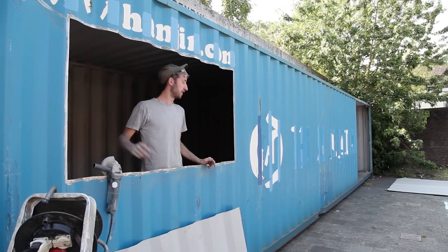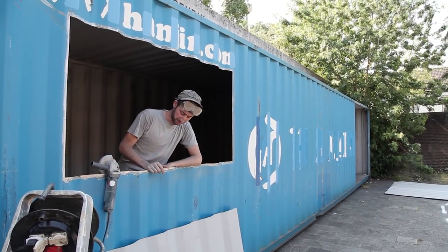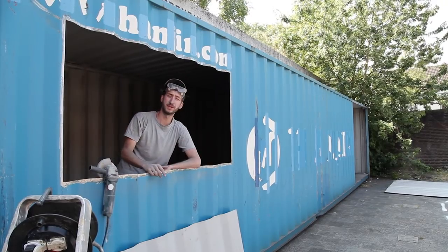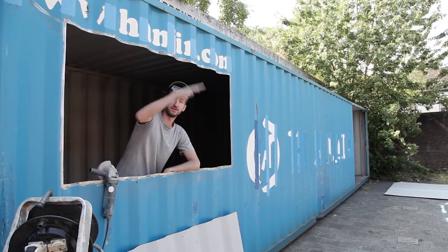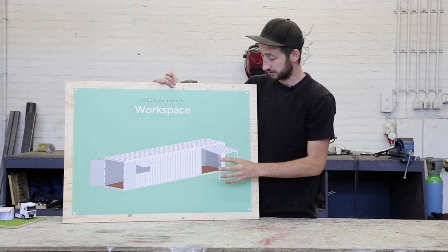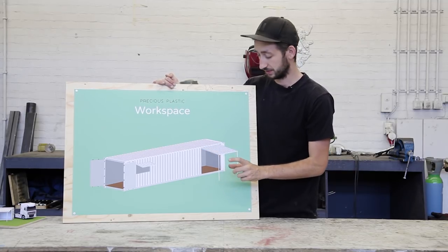The holes are in the container and we've finished up the edges so we can weld on top of them. That's also our next step — to reinforce these holes to make sure they're strong. We'll use these leftover sheets to make the windows that open and close. We cut out two big holes in the container and now we're going to reinforce them with some beams to make sure it's still strong.